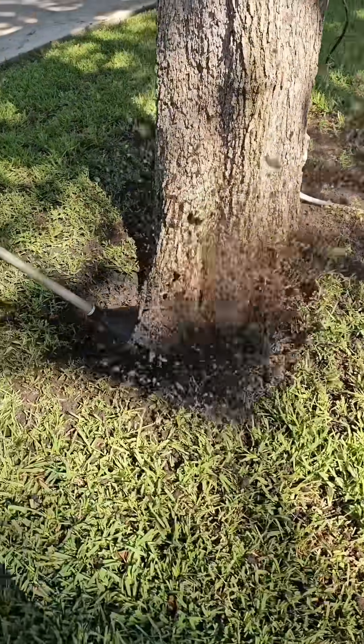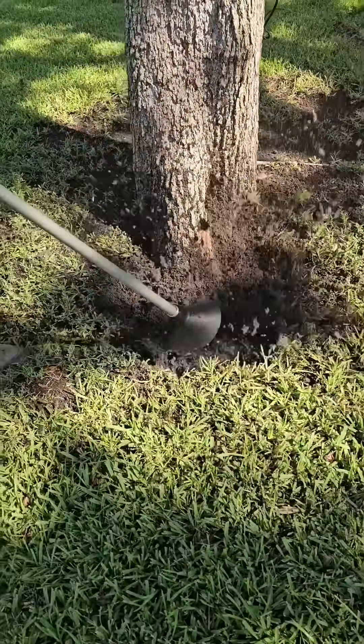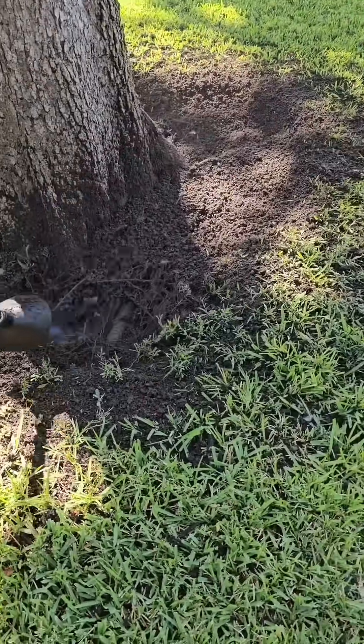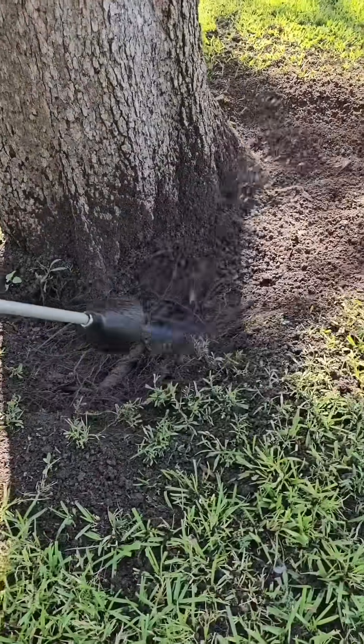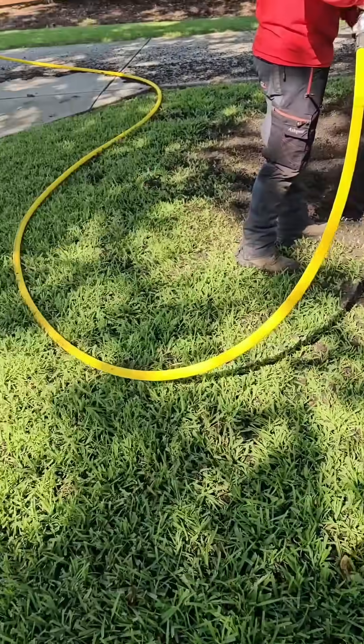A tree in a forest will naturally have its flares above ground, and a properly planted tree should be right above ground level. The root ball should be just above ground level so that the flares stay above ground level, and we have to be able to see these when diagnosing tree health problems.